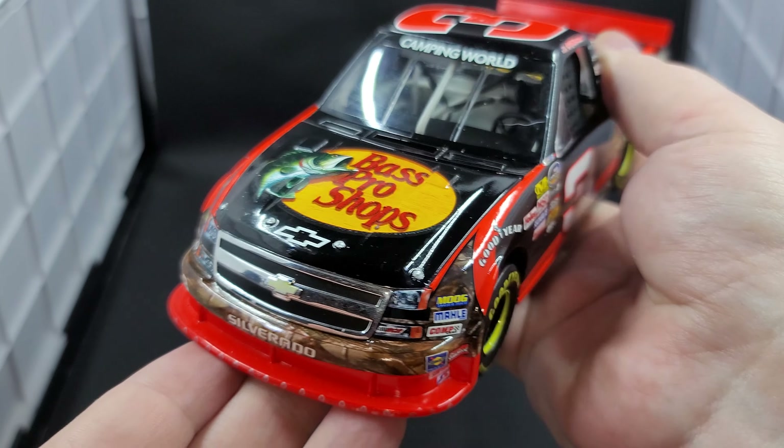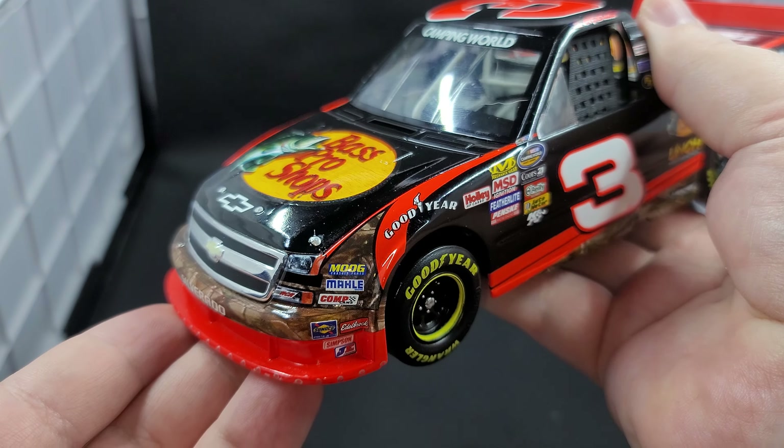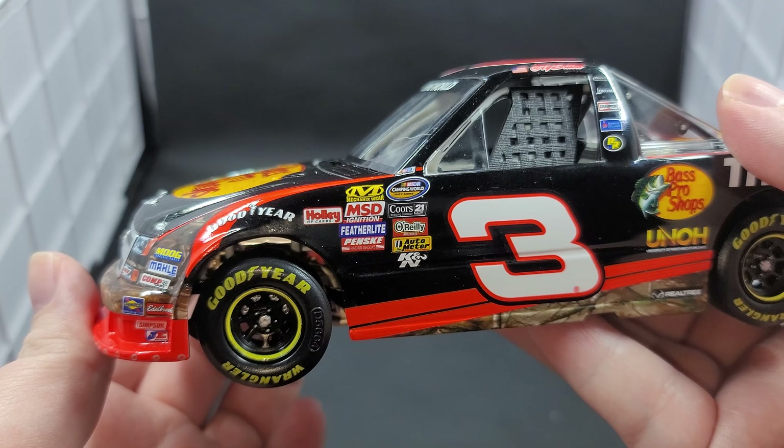Silver details down here for your valence. Got Moog, Molly, Comp Cam, Sunoco, Etterbach, Simpson, and JE on the contingencies for your nose. Got Goodyear in white on the fender. Got silver painted details for your lug nuts. Goodyear Wrangler branded tires with rotor detail behind it. Working steering — that's very tight, almost like on ratchets.